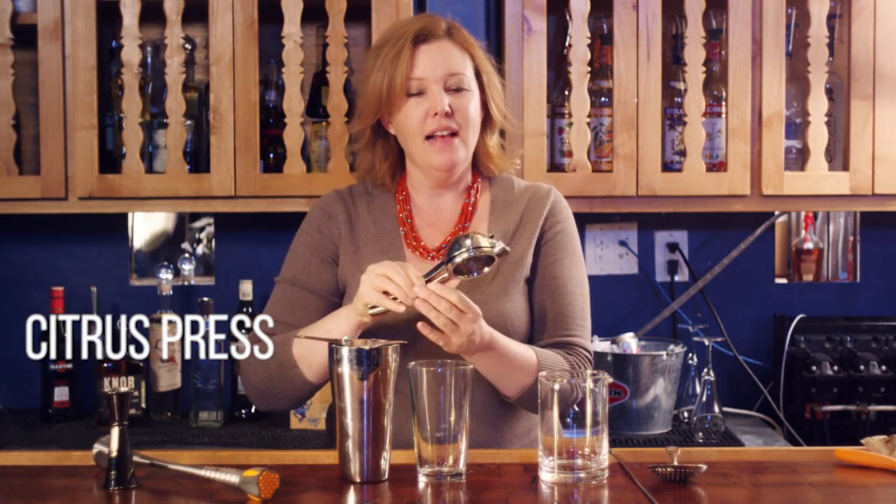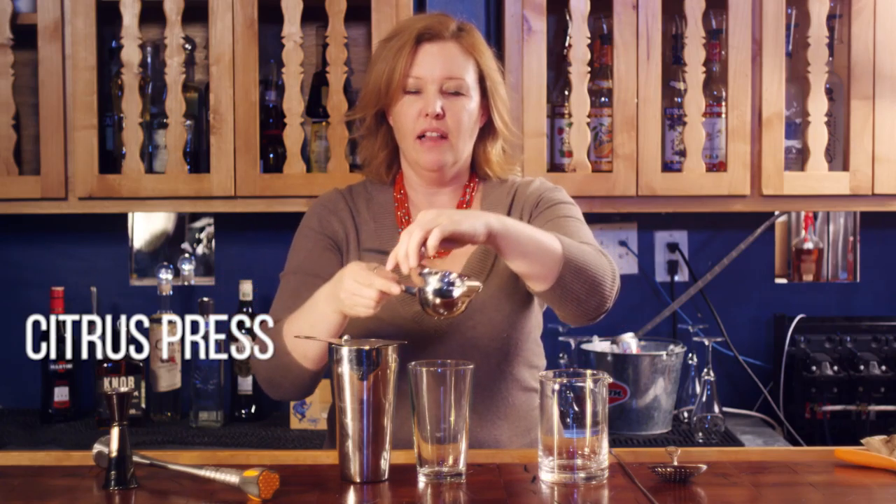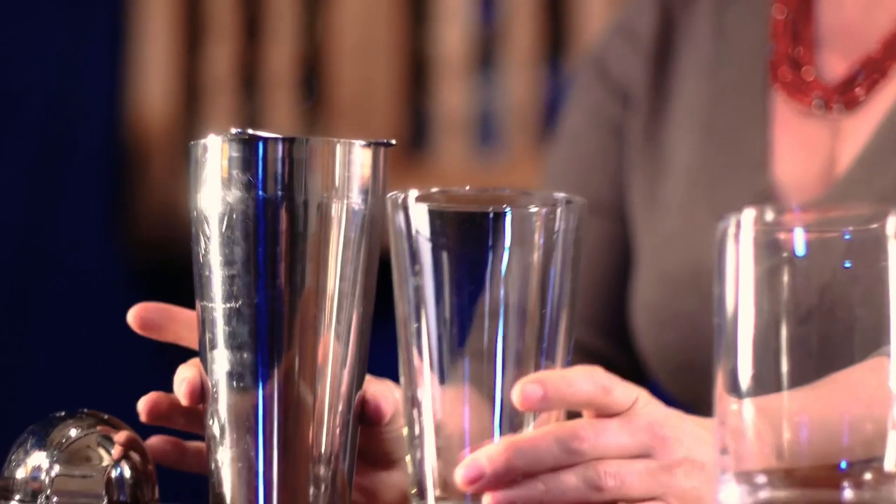The citrus press is used for squeezing limes, lemons, and small oranges. This is a Boston shaker, which is comprised of a mixing glass, the shaking tin, and a Hawthorne strainer. I'll show you how to use this in another video.